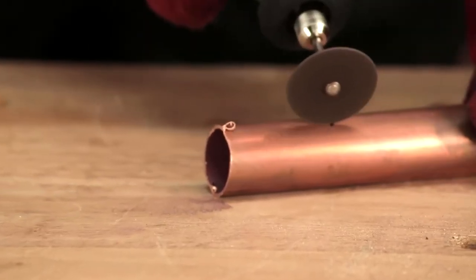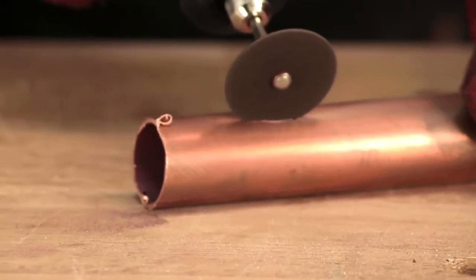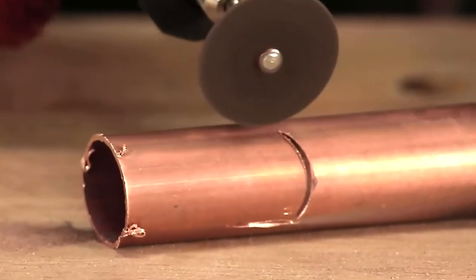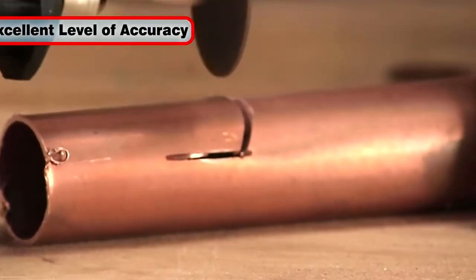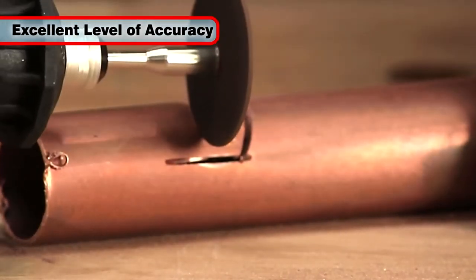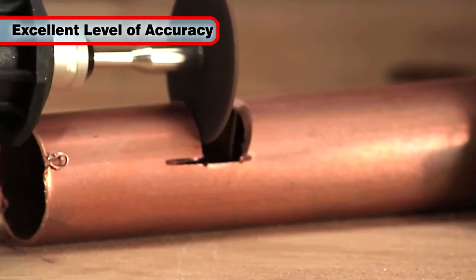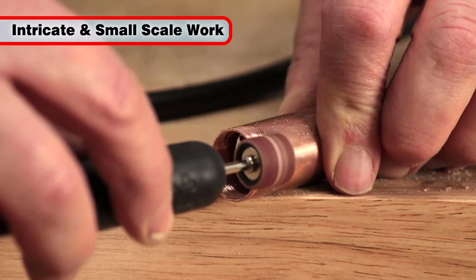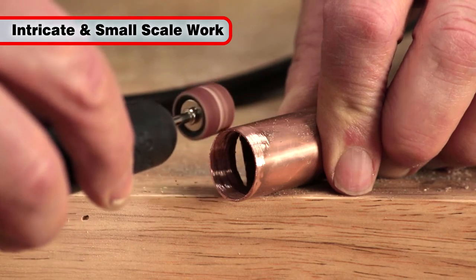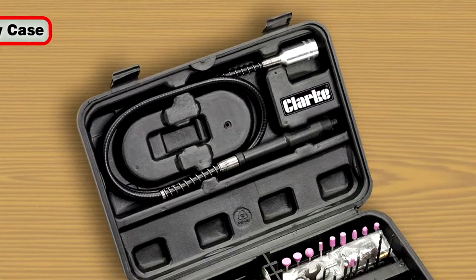Whatever projects you undertake, you will find yourself continually discovering new uses for your Clark CRT130. This tool allows you to work with an excellent level of accuracy, care and attention to detail. It is especially good for intricate and small scale work that larger rotary tools might struggle with.